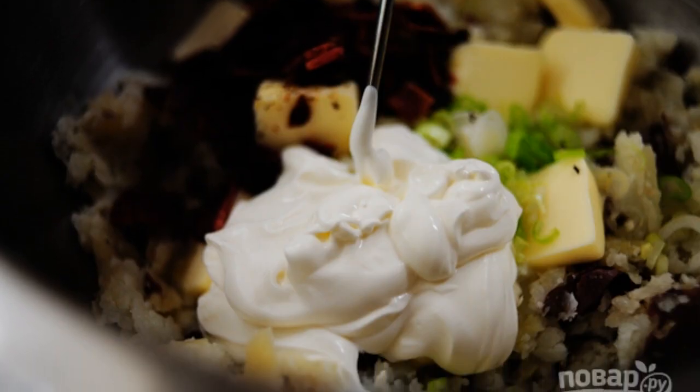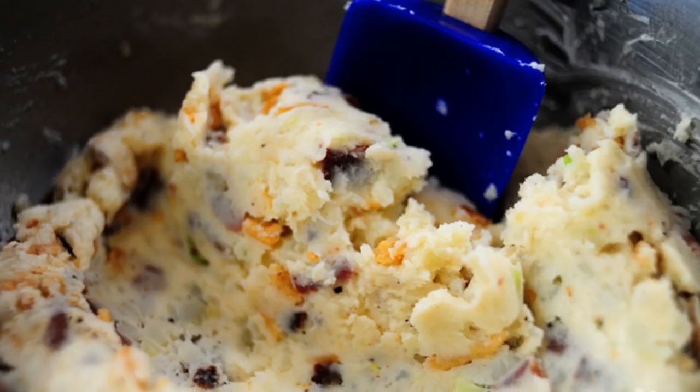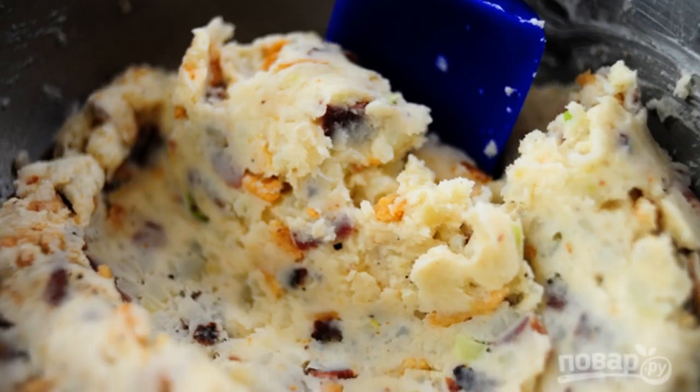Add sour cream and fried onions to the same container. Mix the side dish and serve with juicy meat.